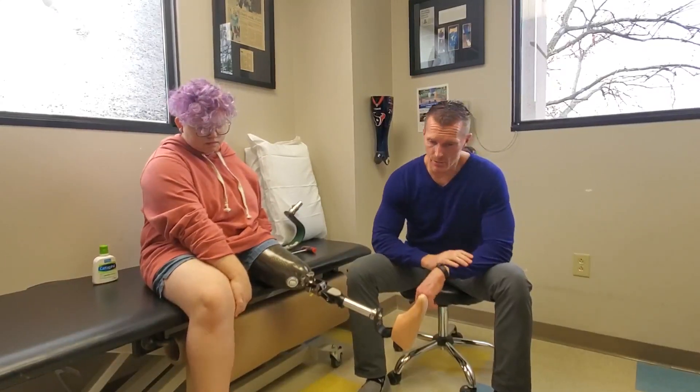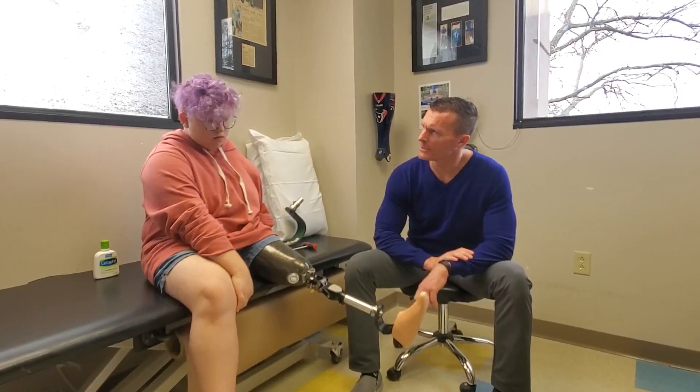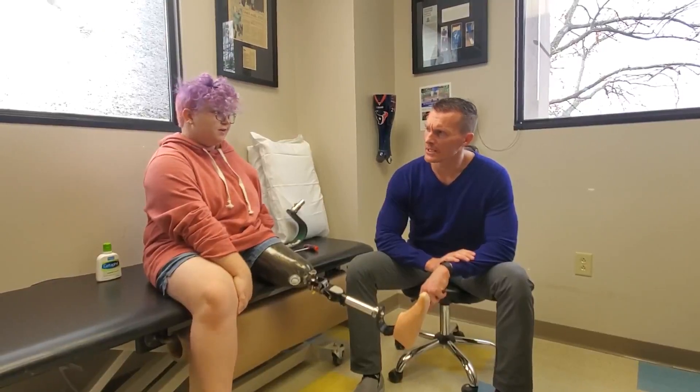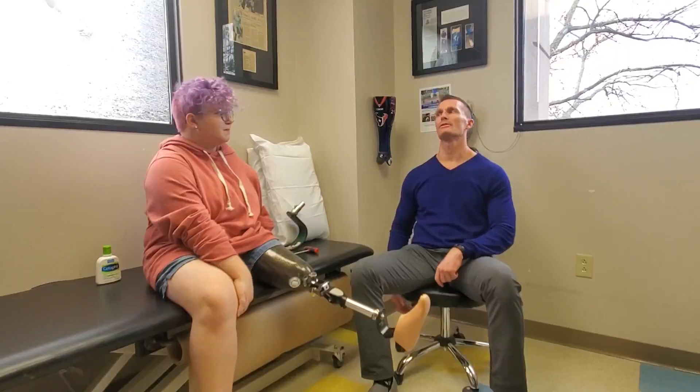I don't know how many — you went into the first socket. How long did you get out of the very first socket? It was a while, wasn't it? I think it was about a year or two-ish. I think it was about two years. Because you kind of tough it out with stuff too, a little longer.